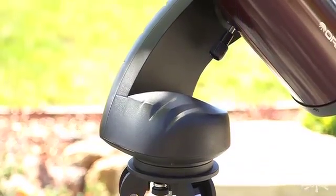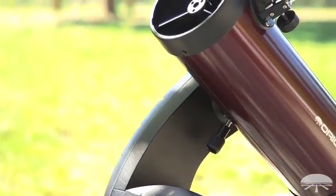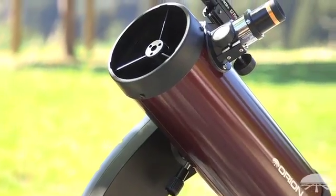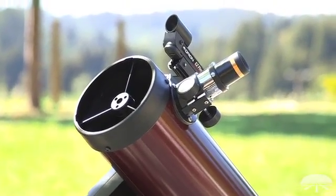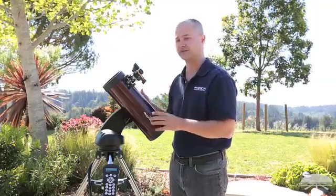It's a full go-to mount, so you punch in what you want to see and it'll go to the object, center it, and then continue to follow along as it moves through the night sky. So it's fully robotic — you don't have to worry about finding objects in the night sky. It's a two-star alignment: once you've found two stars, it knows where everything is in the sky, and it's very simple.